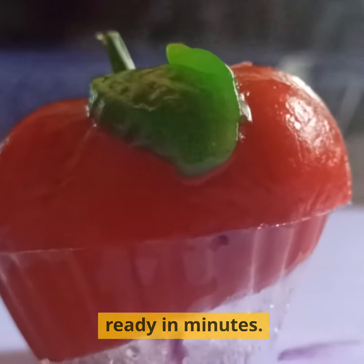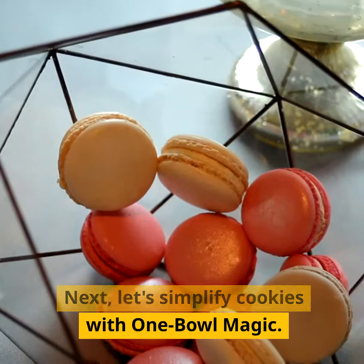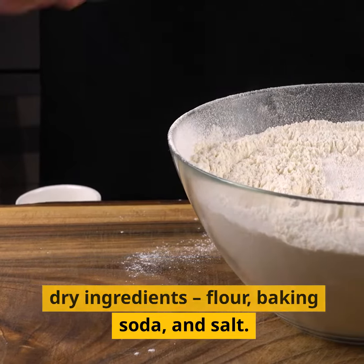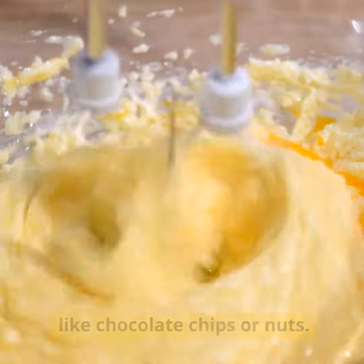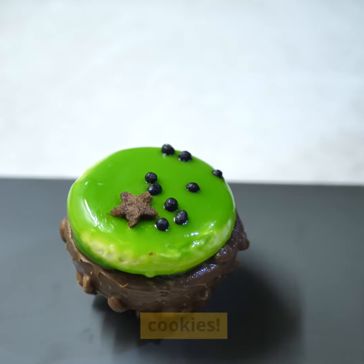A personal-sized cake ready in minutes. Baking hack 2: One bowl cookies. Next, let's simplify cookies with one bowl magic. In a mixing bowl, combine your dry ingredients — flour, baking soda and salt. Add melted butter, sugar and egg and your favorite mix-ins like chocolate chips or nuts. Mix it all together in one bowl, scoop onto a baking sheet and bake. Less mess, same delicious cookies.